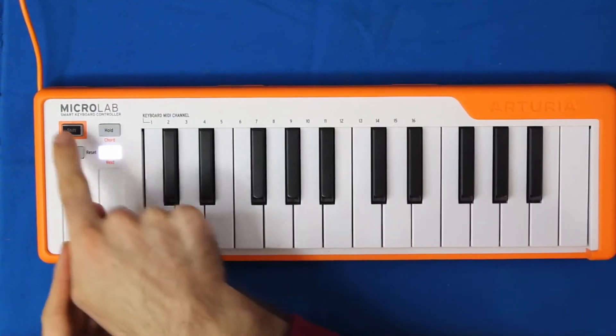Here we have Arturia's Microlab Smart Keyboard Controller and I made a track with this along with the Drumbrute Impact. Here it is.